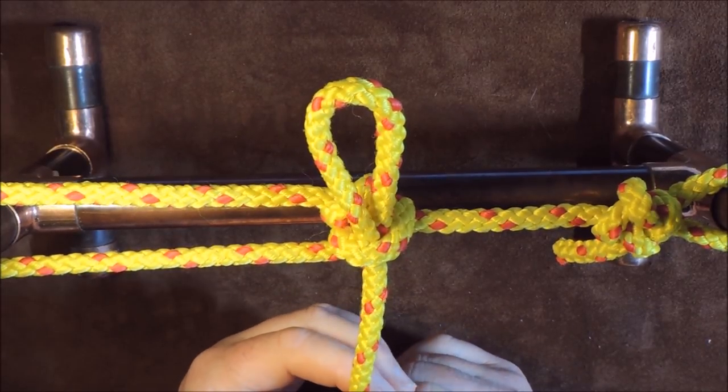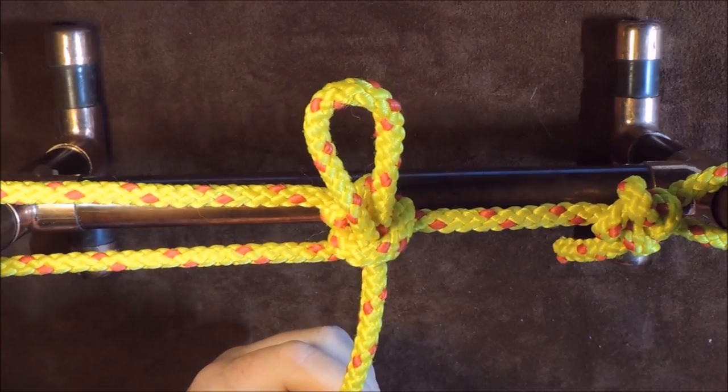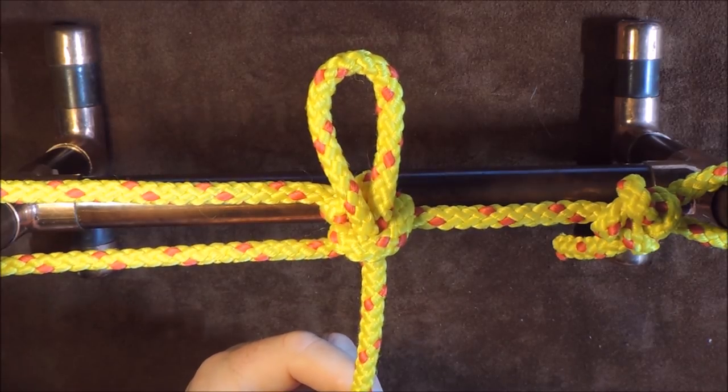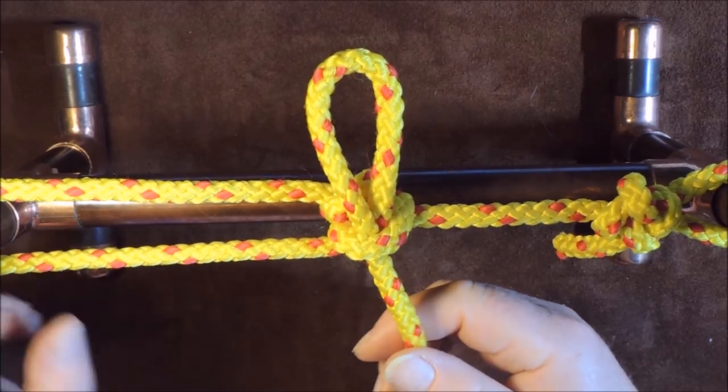Today we're going to do the taut line hitch or the midshipman's hitch. You're getting two knots for the price of one, because the midshipman's hitch and the taut line hitch are very, very similar knots.